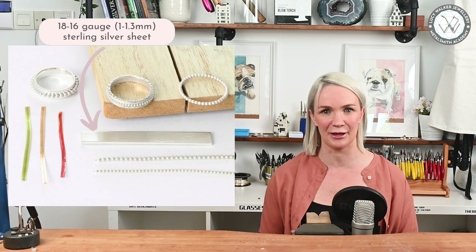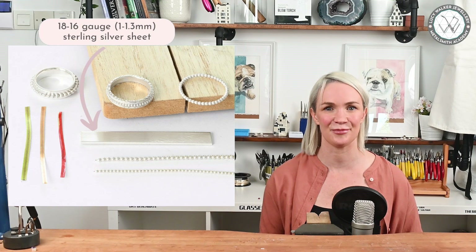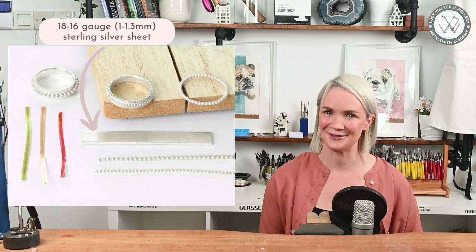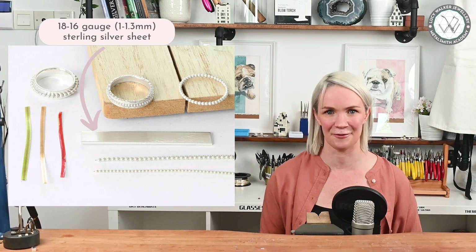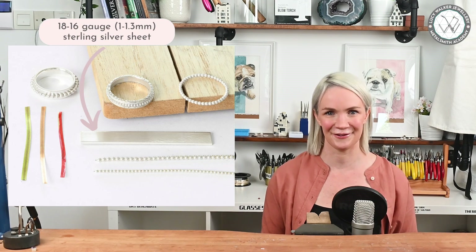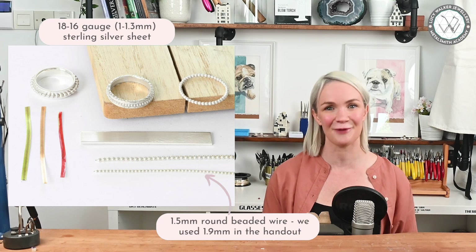So what exactly are we going to need for this portion of the project — meaning a single ring band? For the base of the ring, we're going to be using 16-gauge, which is 1.3-millimeter-thick sterling silver sheet. You'll probably want to grab dead soft if you can get it. You can also use 18-gauge, which is one millimeter thick. About six millimeters by 80 millimeters should be more than enough for each ring. The center ring band is made from 1.5-millimeter round beaded wire.